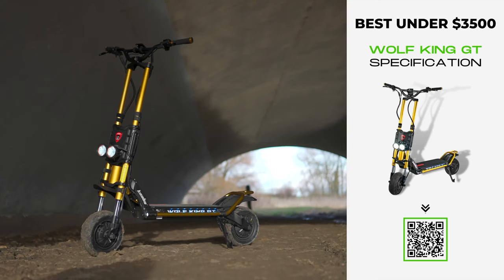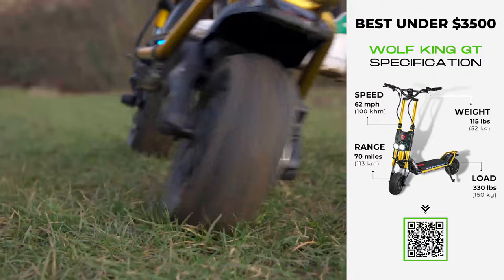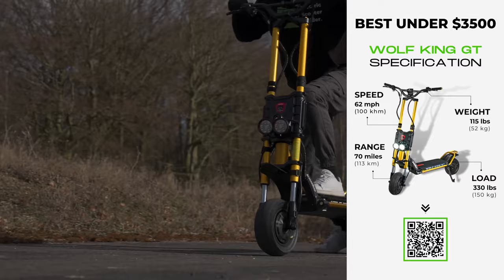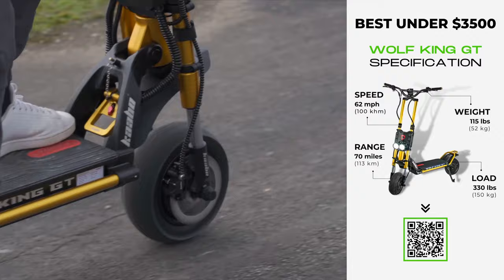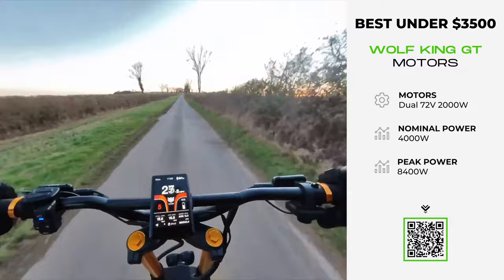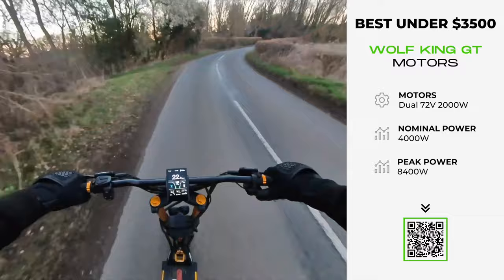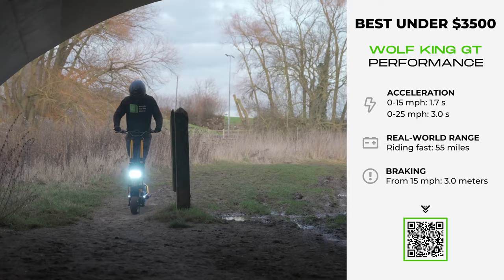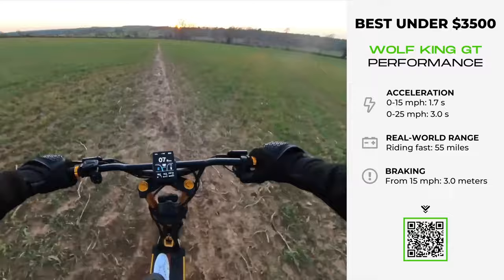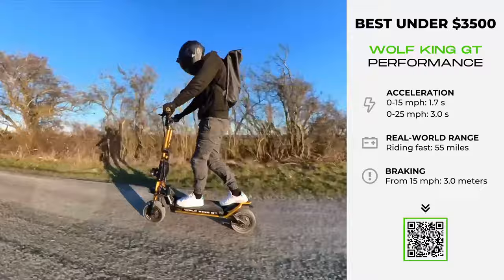The Wolf King GT's dual 72-volt 2,000-watt motors are the biggest of all the scooters on this list, manifesting into a fearsome peak power output of 8,400 watts, a whiplash-inducing top speed of 62 miles per hour, and an acceleration rate of 0 to 15 miles per hour in just 1.7 seconds, zooming up to 30 miles per hour in just under 4 seconds. The good news is that the King GT takes safety seriously: its dual-stem design eliminates high-speed wobble while ensuring you always feel balanced and in control. With 12 different riding modes, each gradually increasing power, this Wolf can be tamed.